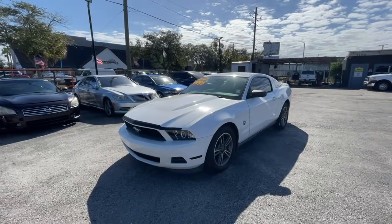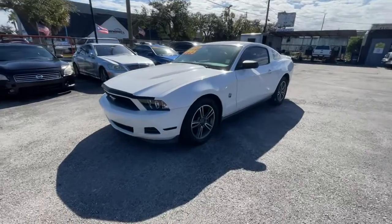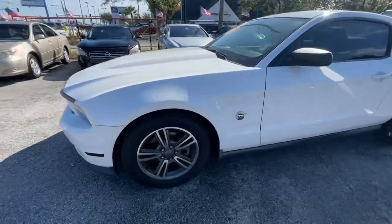This is Arc Motors with our 2011 Ford Mustang. We're gonna go panel by panel, starting with the left fender.